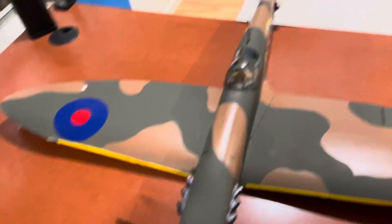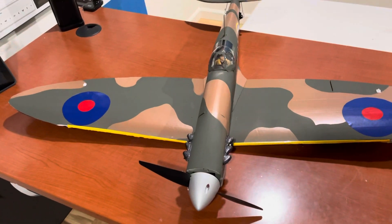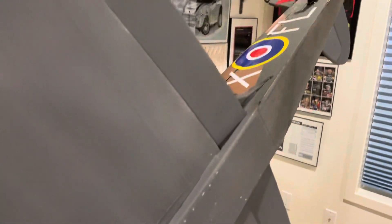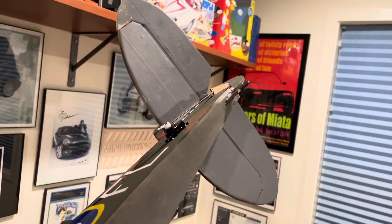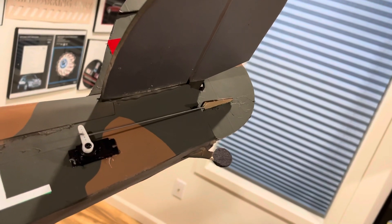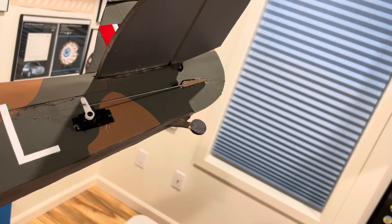I think the rest follows the build plan pretty well. I put these little winglet things on — again copied from the master series — and extended the fuselage all the way into the back to make a little tail wheel.